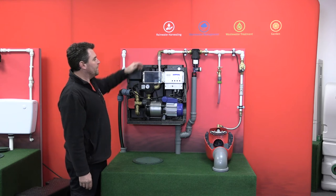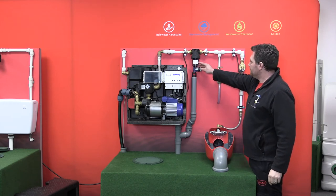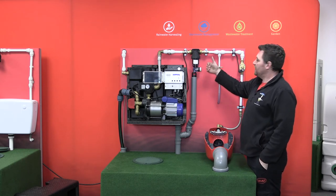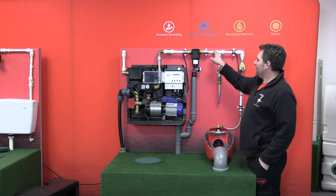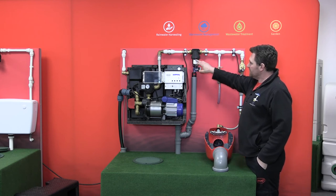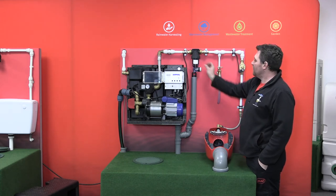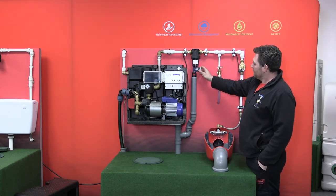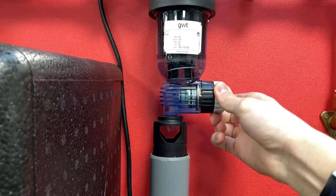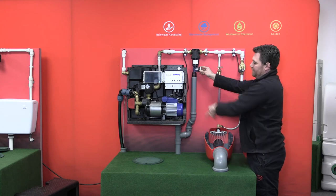An additional component supplied with the Silencio is our reversible flow filter. This has a very fine mesh filter inside and removes any small debris that may have been drawn out of the underground tank, preventing it from carrying on to our toilets, taps, etc. It has a clear housing which allows us to see if it's starting to get blocked up, and if plumbed to a waste pipe, we're able to open the valve causing debris to be flushed out and down the drain.